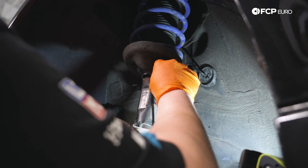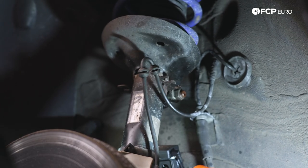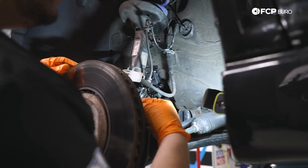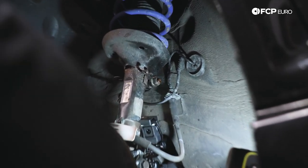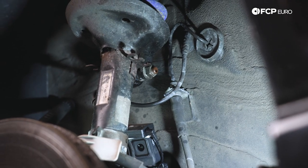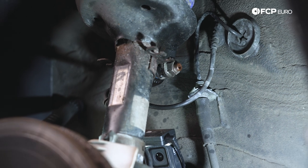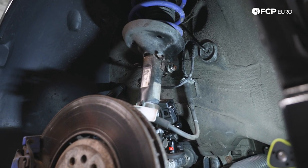We have two little metal tabs that hold the ABS or speed sensor cable in place — these just pop out. There's one more tab right here that also holds it up against our strut body — same deal, just pull it out. If you do end up pulling the whole assembly, don't forget to unplug the sensor at the electrical connector down below. Up here we have an 18 millimeter bolt. This car is equipped with Myla HD sway bar end links, so hardware may change depending on what your vehicle is equipped with.